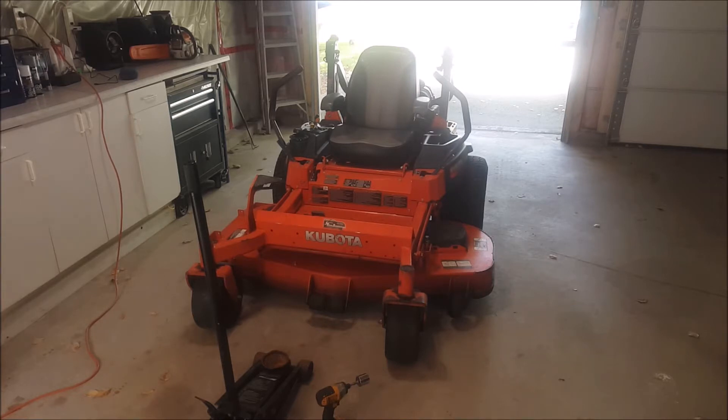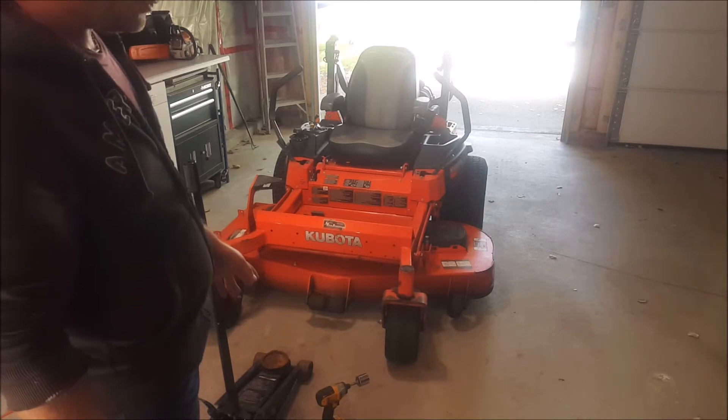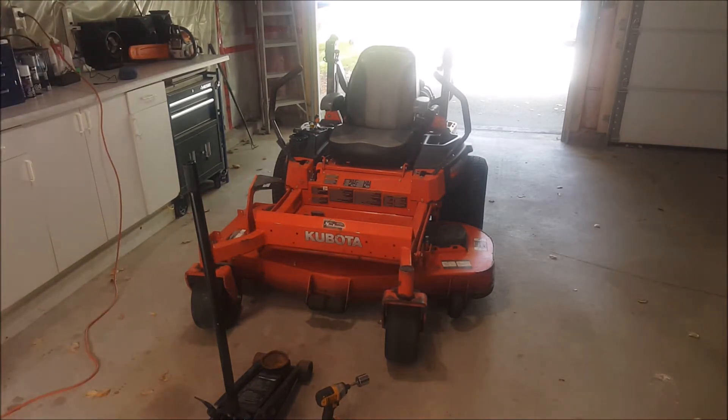For this particular job I'm just going to need a floor jack, and you'll also probably need an impact wrench with a proper socket to fit your blade bolts. In my particular case it does take a 30 mil. I've been exclusively doing the blade sharpening with a low-power DeWalt impact — it's a little over torque spec but 5-10 pounds isn't a big deal.